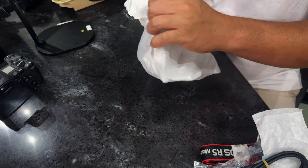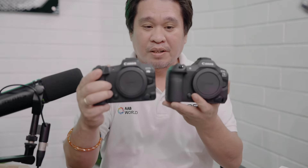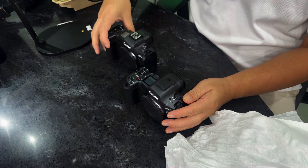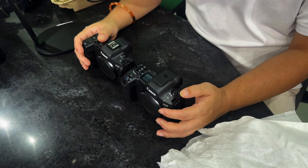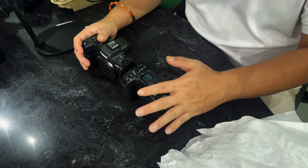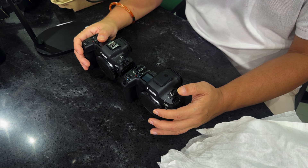So this is the Canon R5 Mark II, compared here with the Canon R5 Mark I. Let's compare them. First, you have a stacked sensor — this is a new sensor from Canon on this camera, similar to the Canon R3. It's a stacked sensor.